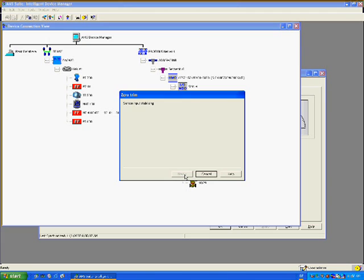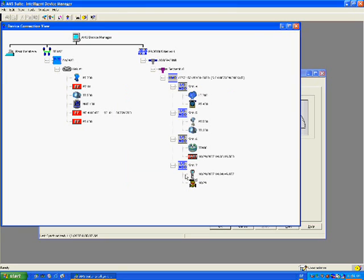In the fifth step, the technician is informed that zeroing is completed. The technician returns the manifold to normal and clicks next to proceed. In the last step, the technician is reminded to inform the process operators that the loop can be returned to automatic control. The technician clicks next to acknowledge. Returning to the process variable display, we can see the pressure reading is now zero.